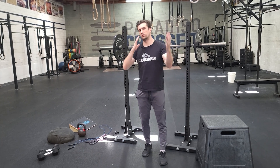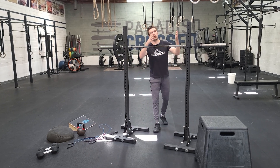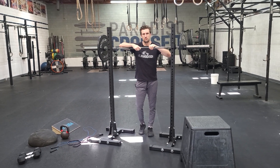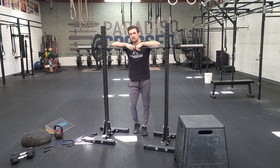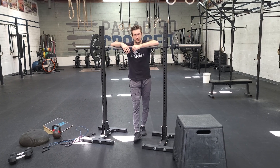Squatting — front squatting. We've been doing this a lot throughout the cycle. Today is no different. We're going to begin with four sets of five, following our percentages, building week to week. Remember with everything during our cycle, progress off the weeks prior. Use RPE — essentially, if the percentages on the day or the feel aren't matching up with how you feel, you can adjust that.